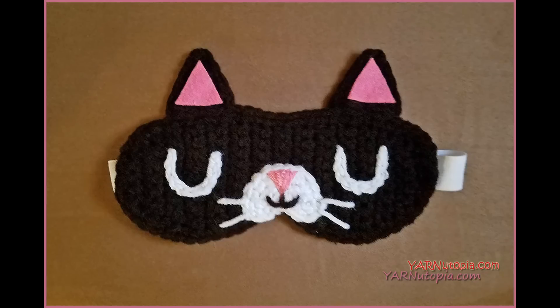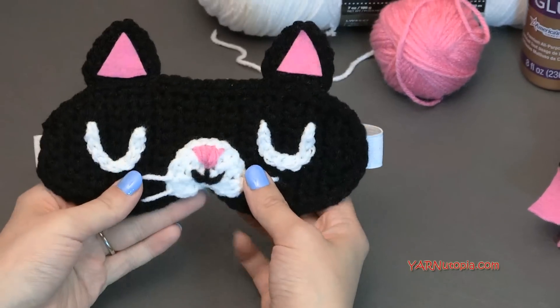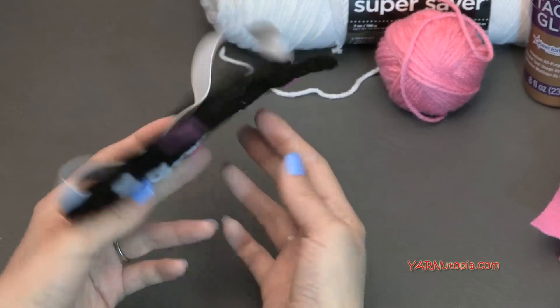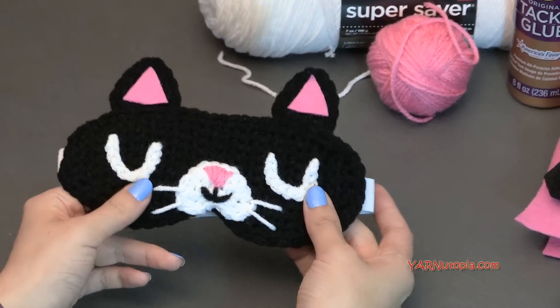Hi everyone, it's Nadia from Yarn Utopia. Today we're making this adorable feline rested sleep mask. This is so fun and easy to make. We're going to be making this mask and I'll show you how to make all the pieces for it and attach all the pieces for it. It's so cute.